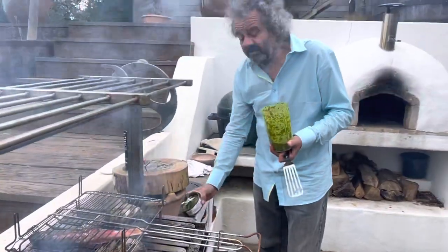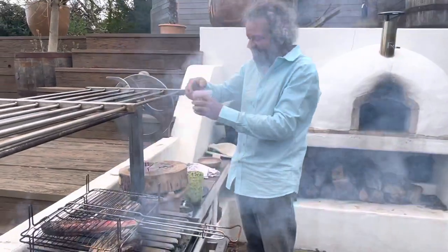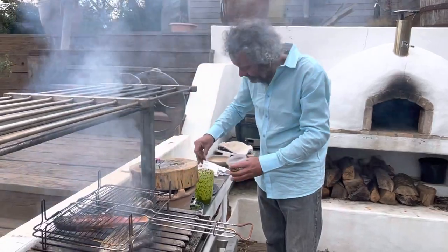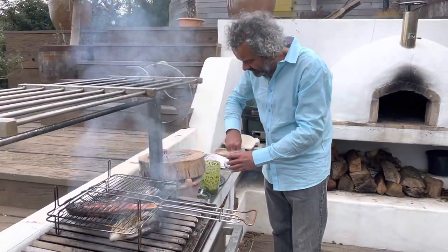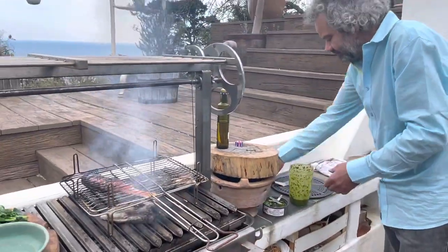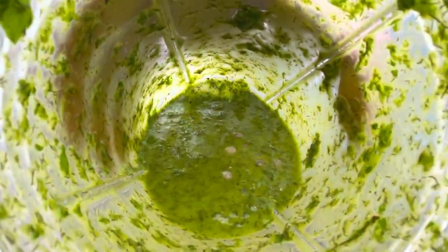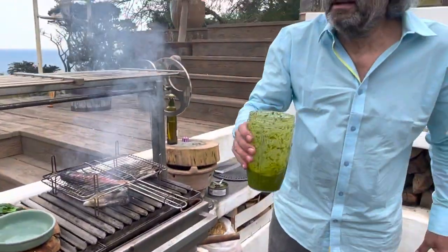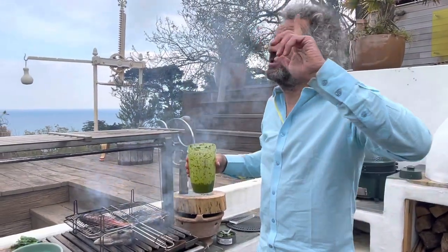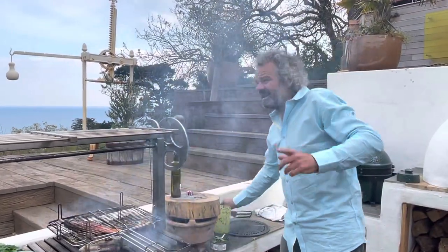My friends are now arriving and all I'm going to add to the green sauce is a few capers. Chris, would you like to get me a beer and a spoon, please? And one for yourself — and a glass of white wine.